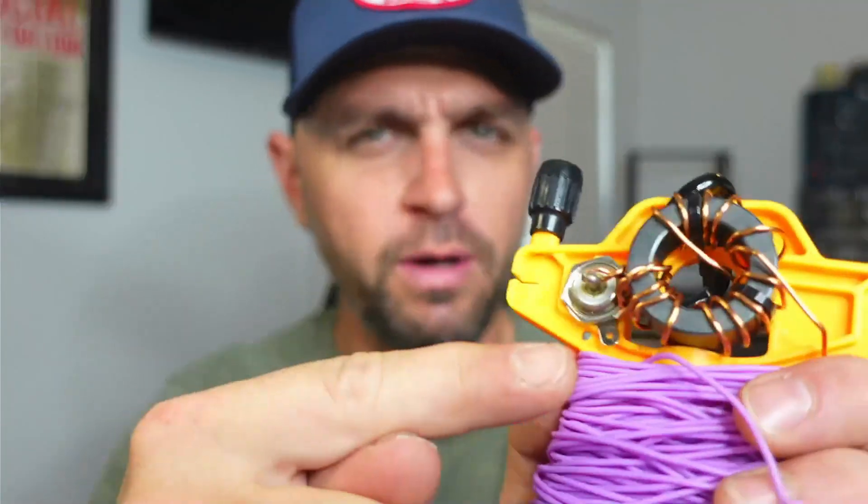Our next main component is going to be a toroid. There are a large number of toroids you could use, but we're going to go with the typical one you'd see in a kit: the T140-43 toroid. Whether people rate it at 60 watts max or 100 watts max, the T140-43 is what most kits are using.